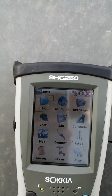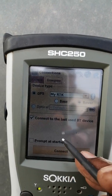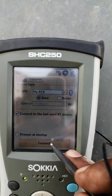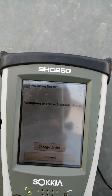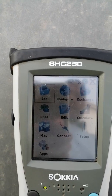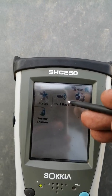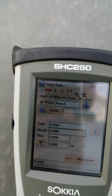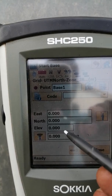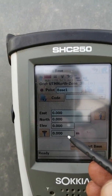Now your file is being activated. Go to Connect and connect the base. Select the base and connect it. Bluetooth is connected. Now we have to go to Setup, then Setup and Start Base. Click Start Base. You will see fields for elevation, easting, northing, the base point name, and instrument height.